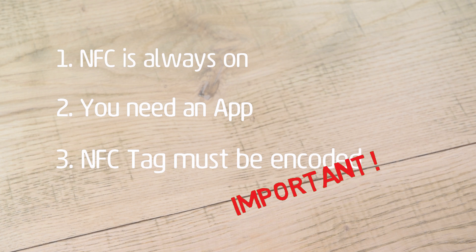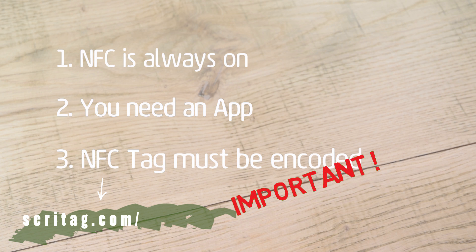If the tag doesn't contain data, nothing will happen. If you have iOS 13 or an Android phone, you can now encode tags yourself. Check out our videos on encoding NFC tags.